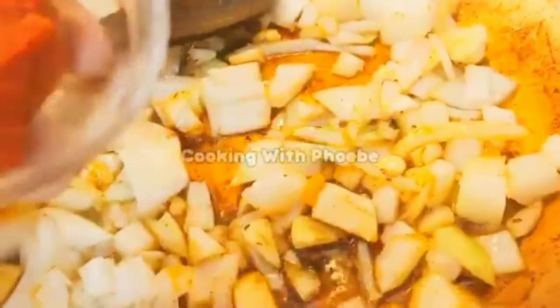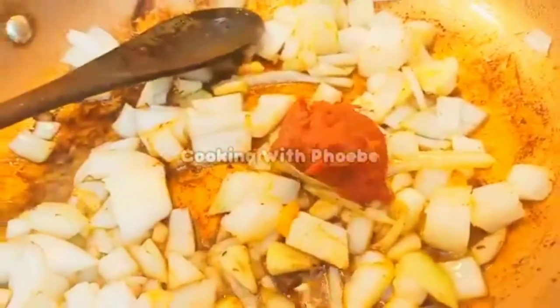Now I'm adding my onions to that same skillet and sautéing them for about two minutes. I'm adding some tomato paste as well and just mixing this all up. Now I'm going to add the meat to this same skillet and let this all cook for 45 minutes.